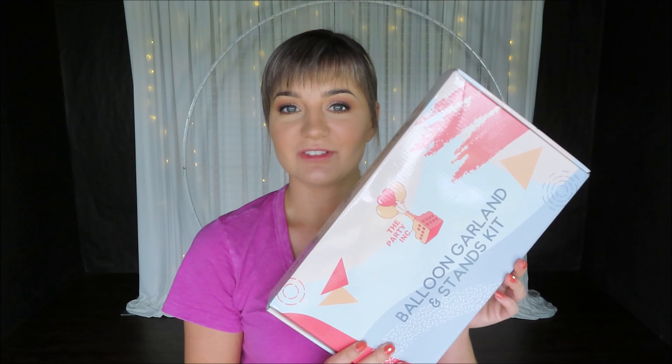So this is what I received from The Party Incorporation. This kit includes 111 pieces, four colors: blush, pink, rose, and red. So it's going to be kind of like an ombre balloon garland.